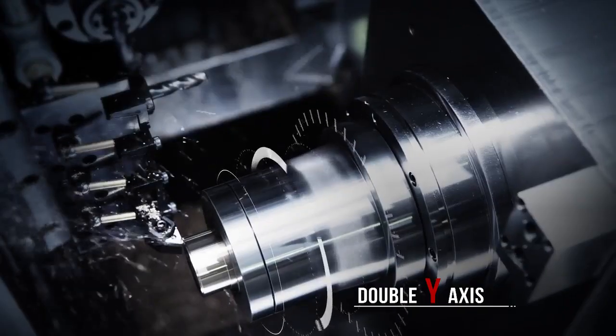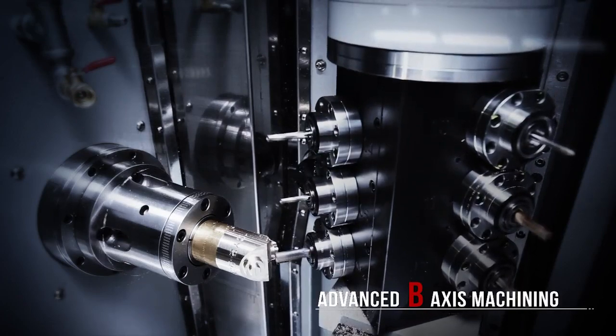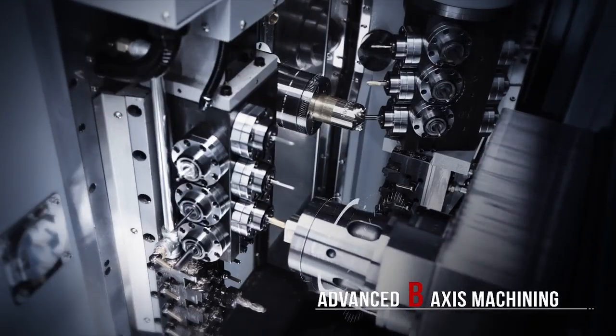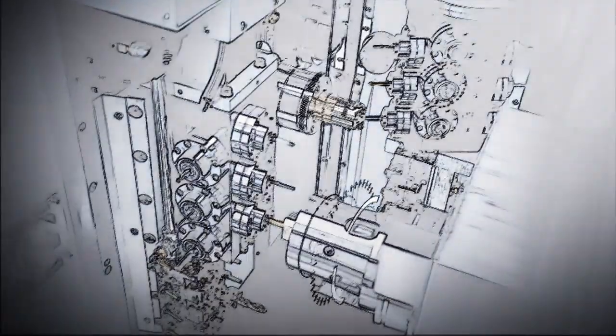For high efficiency complex components machining, this new CY2 mill-turn lathe from CC Machinery really delivers. With its advanced B-axis and double Y-axis cutting, this machine will increase your workshop productivity and expand your machining capabilities.